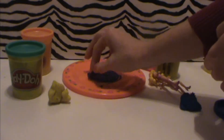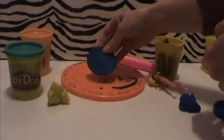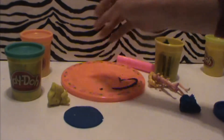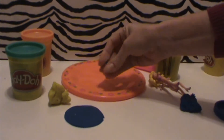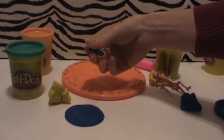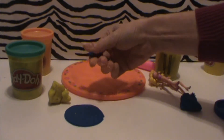This is her tutu. Let me just set this to the side for when we're ready for it. I'm making another strip of Play-Doh to go underneath the skirt to help hold it up — it needs a little support there.